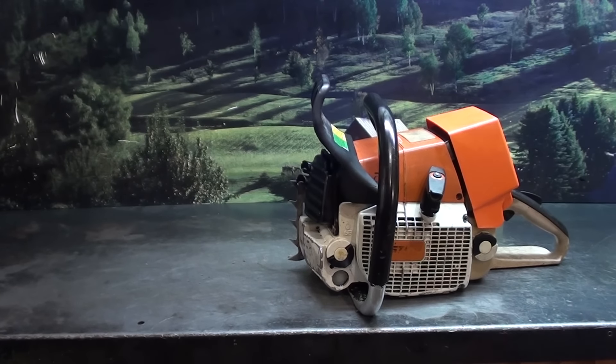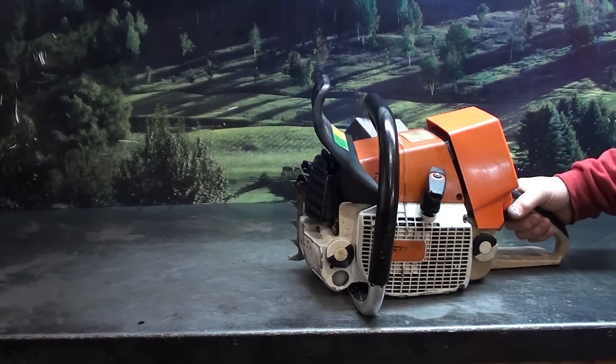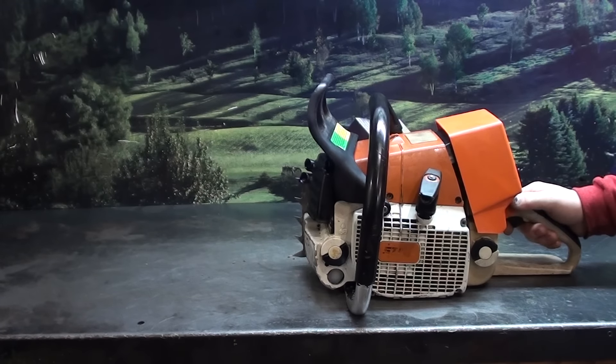Hey everyone, welcome to Shop Talk. We're looking at one of my customers' chainsaws. He's from Indiana. He wanted a West Coast build on his saw — he wanted a little more power out of it. This is a test build. These are not to be used for cutting firewood or any wood.